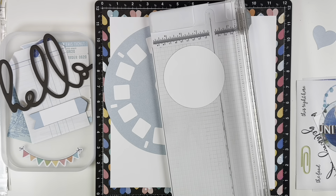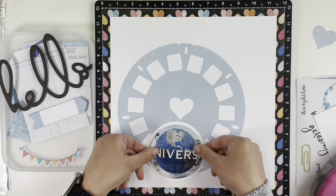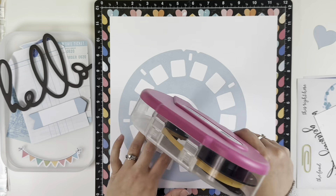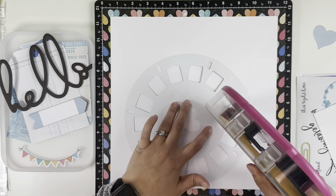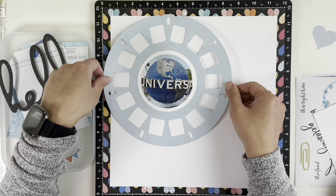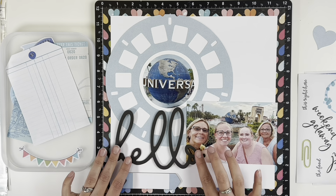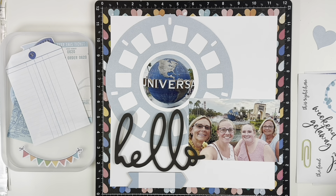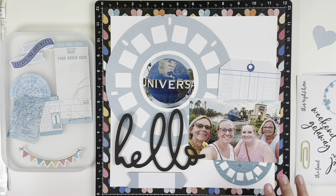I already cut out my picture with a die in a circle — that's the universal globe die — and I thought that would be really cute in the center of the viewfinder. I cut a wider white border just to break up the picture and the light blue viewfinder. I tried to get that as far to the top left as I could because I'm also going to be using this landscape photo and a large chipboard title.